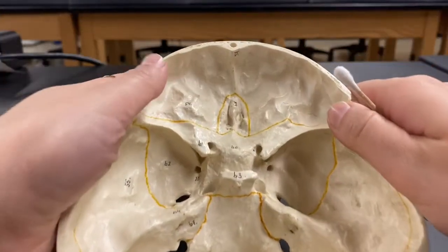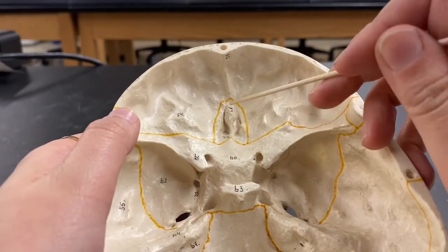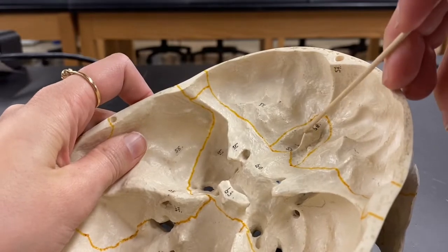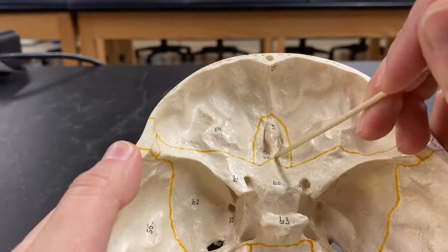Let's look at the skull from an internal view. Right here is your ethmoid bone. This little fin-like structure is the crista galli, and the plate circulating around that is the cribriform plate.